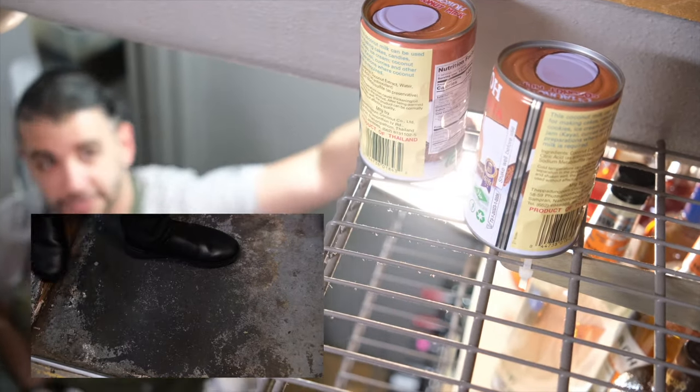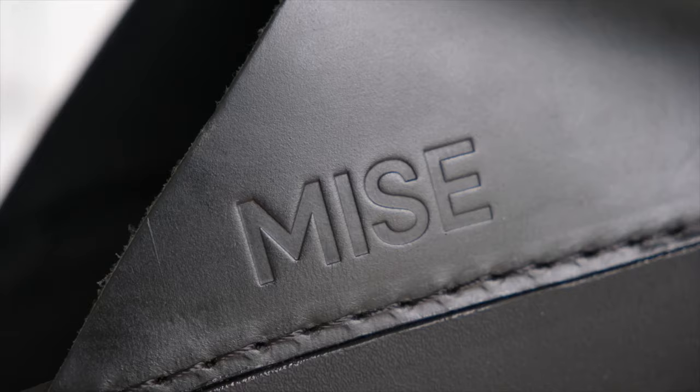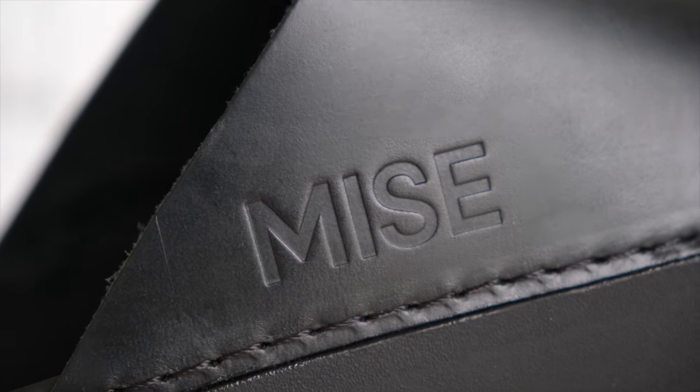The patterning on the Standard gives you the non-slip characteristics from being textured, but it's almost like they found the minimum effective depth needed in order to not become a food trap. I've got my worn pair here side by side with the fresh-out-of-the-box pair so you can see the comparison — and I didn't clean these at all before putting them on camera.